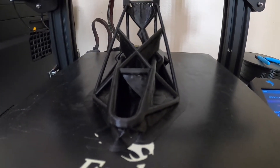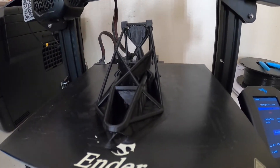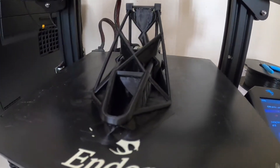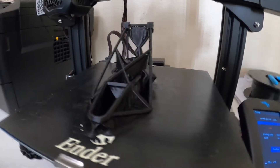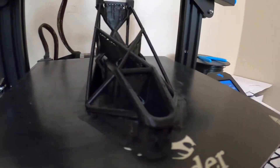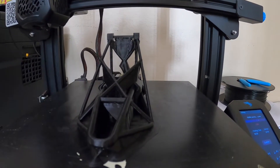This is what we have, and we're going to go ahead and take it off and remove all the supports. This is the way it actually printed out correctly for me without breaking — it's printed on its side. Let's go ahead and start taking off all the supports.